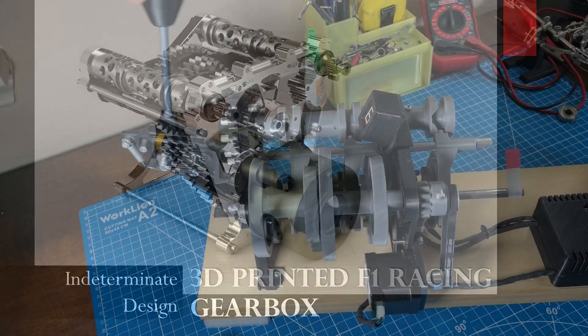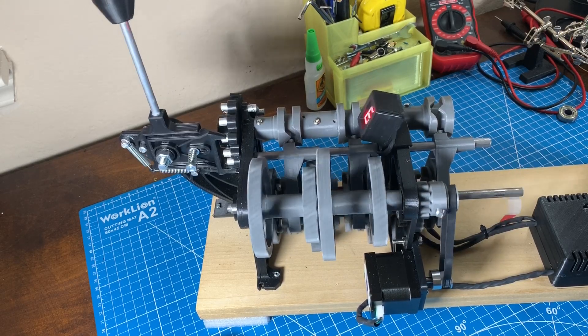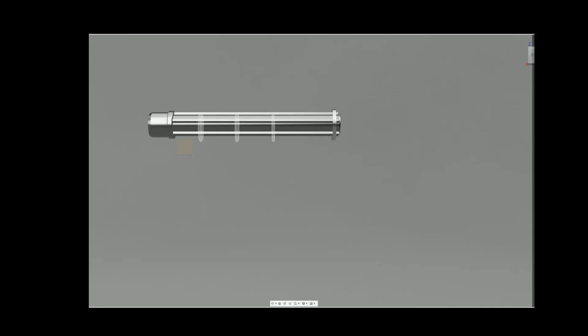Hey everyone! This video is a kickoff for my next project. If you've watched my previous video, you already know the sequential gearbox was a testbed to see what could be done with 3D printing and ultimately better understand the engineering behind a racing gearbox. So now, with a successful build of a 3D printed gearbox under my belt, I've decided to jump into the deep end and try something several orders of magnitude more complex.